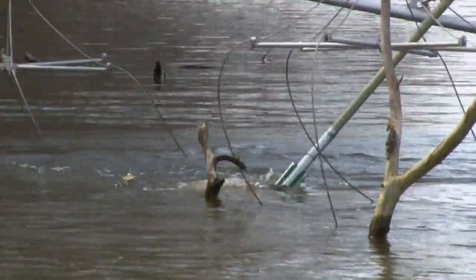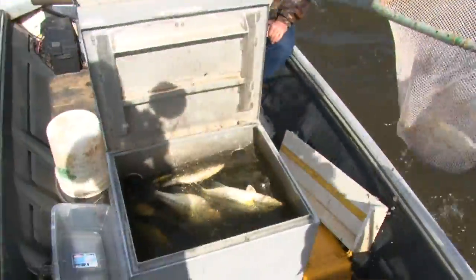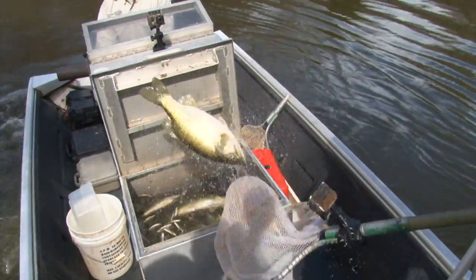This allows us to pull up the brush piles, run along the banks, hit stumps, and safely collect fish. The technician on the front of the boat has a net and he tries to collect as many fish as possible. These fish are dipped up and placed in our live well.